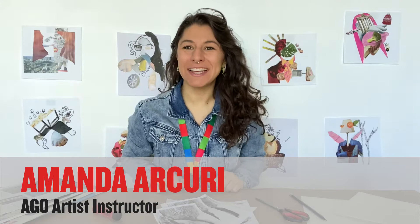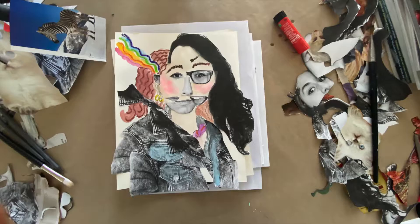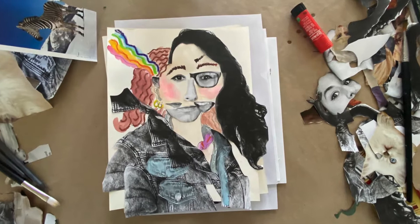Hi! My name is Amanda and I'm an art instructor at the Art Gallery of Ontario. Today with AGO Makes, we're inspired by artist Wardell Millan and his piece titled Michael Ross. This is a creative cut and paste of photographic elements, drawn elements, and a little bit of painting. Wardell is a gay African-American artist who used this technique to examine questions around identity. I was inspired by him to reimagine my own appearance. Today I'll show you how I did it.